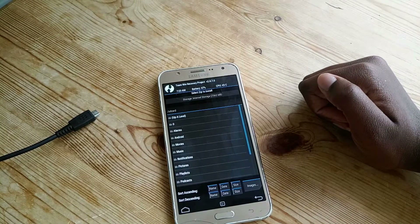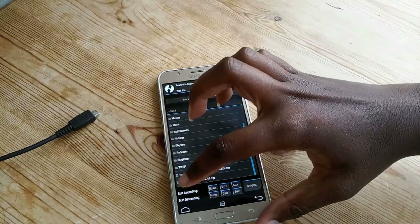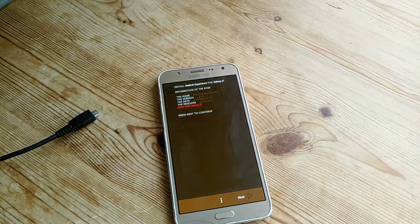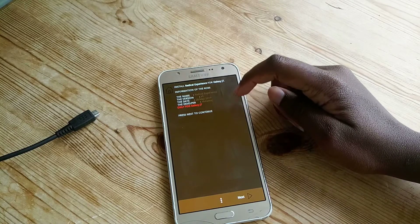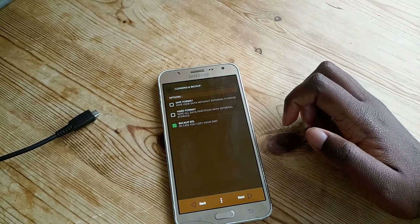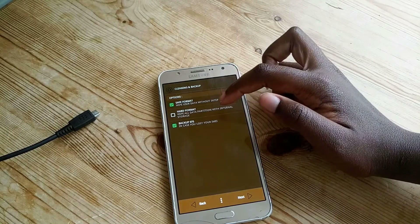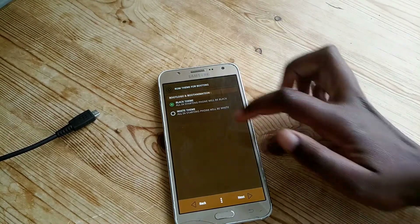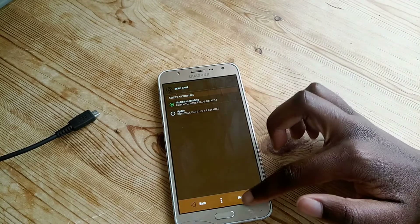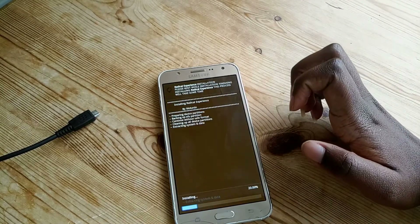Then I go to install and I have the item here — Radical Experience — it's a zip file and I'm going to flash that. It opens up and says 'only for J7' so make sure your phone is a J7. You can select what you want to do: wipe user data without internal storage, or wipe everything. I've got selected wipe theme, flip board briefing, and pre-root. Then it says press next to continue.